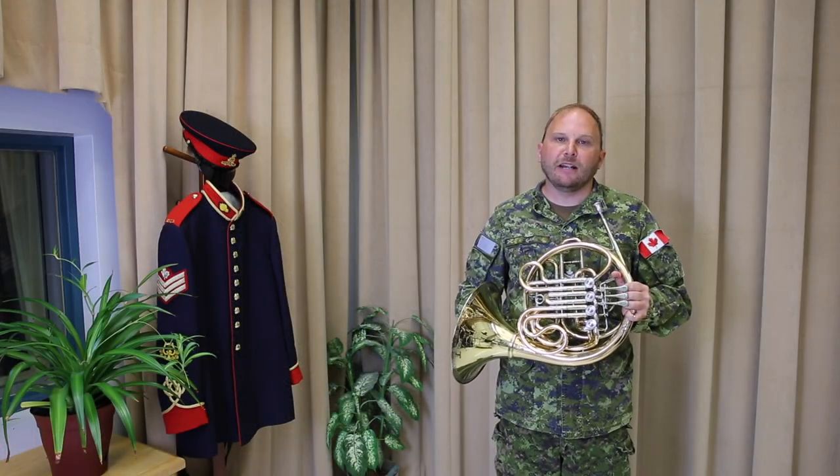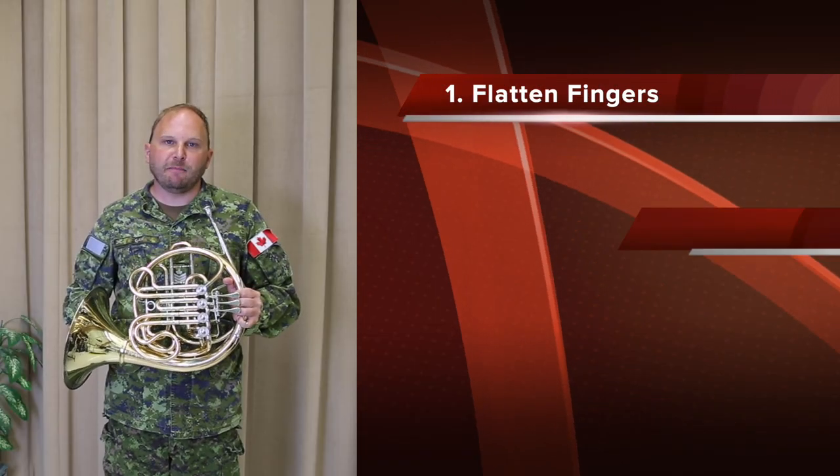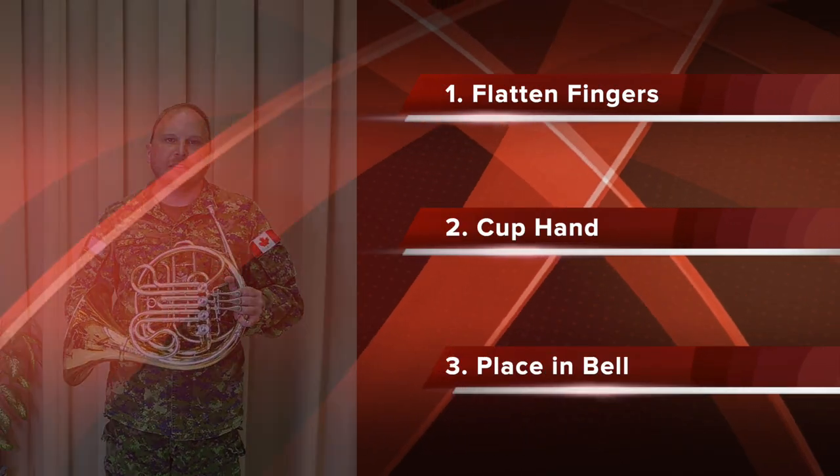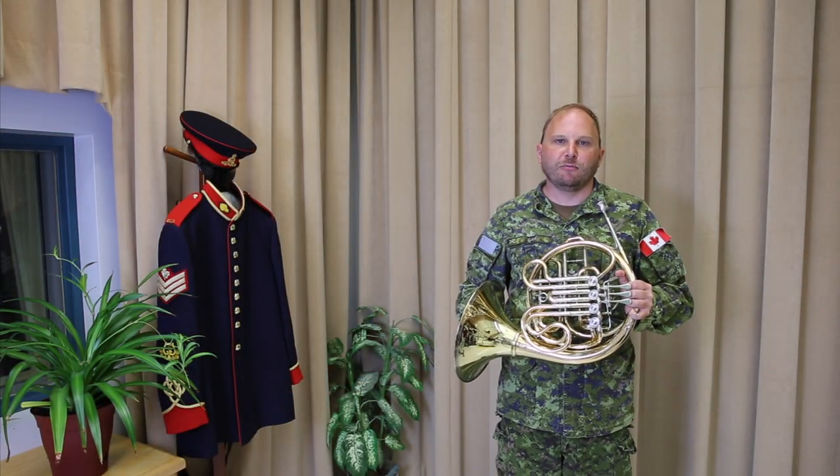Remember, whenever you put your hand in the bell, follow these three steps: flatten your fingers, cup your hand, and put it in the bell. Over time, this will become more natural and will help with your tuning and tone production.